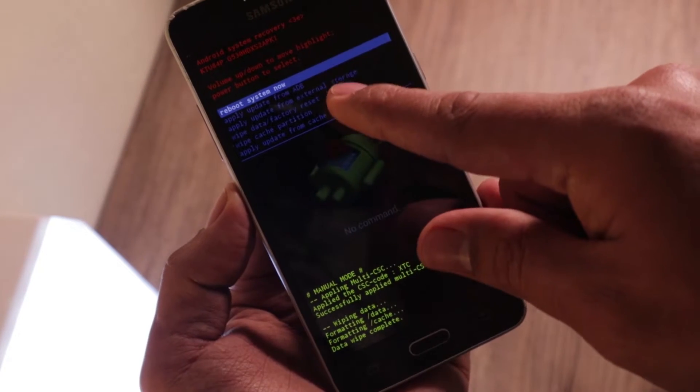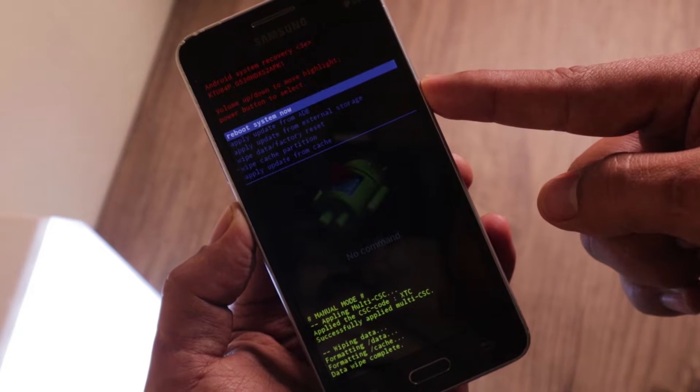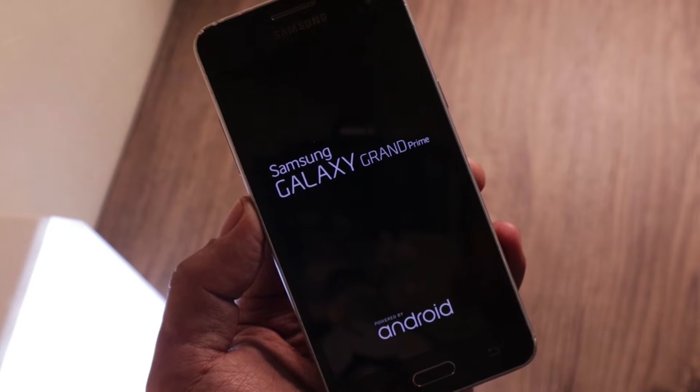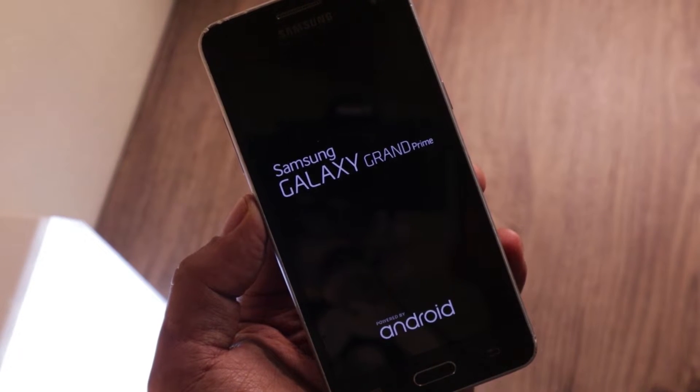We now have 'Reboot system now' selected. Press the power button to select it and reboot. It's like the first boot you did when you bought this phone as brand new — that's why it's called a factory reset.